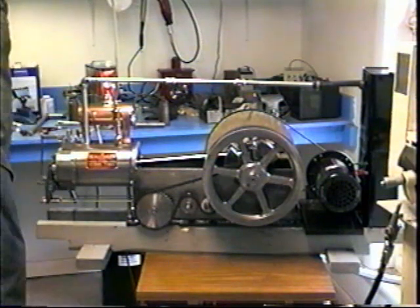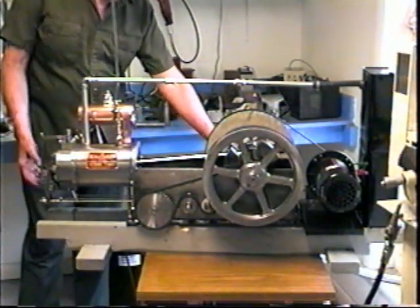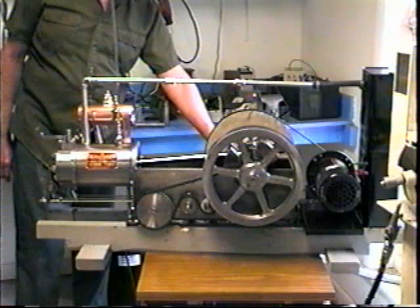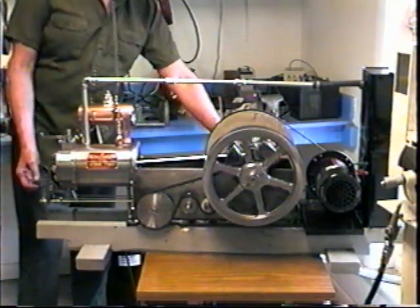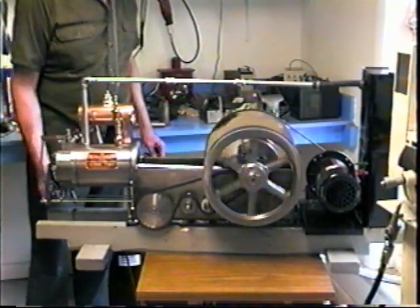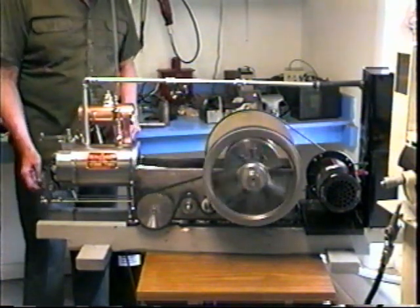Okay, here we go. It will probably embarrass me by not wanting to start, but I'll give it a try. It's running on diesel fuel exclusively, finally — but barely. As usual, it gives me a hard time.